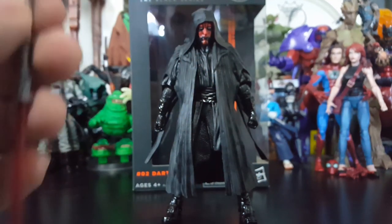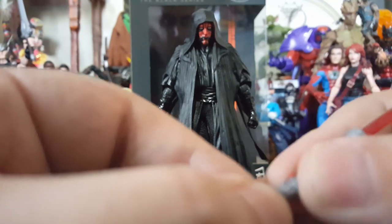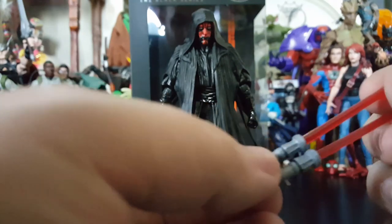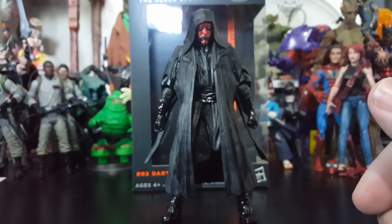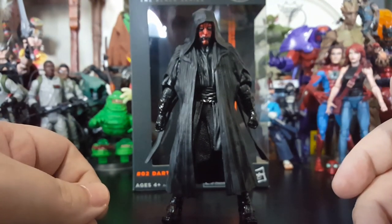The movie did not give this man justice. And if you guys follow the Clone Wars and all that stuff — I wish they would have kept following through with Darth Maul, when he got his new legs and all that stuff. But let's look at the last accessory — I saved the best for last.